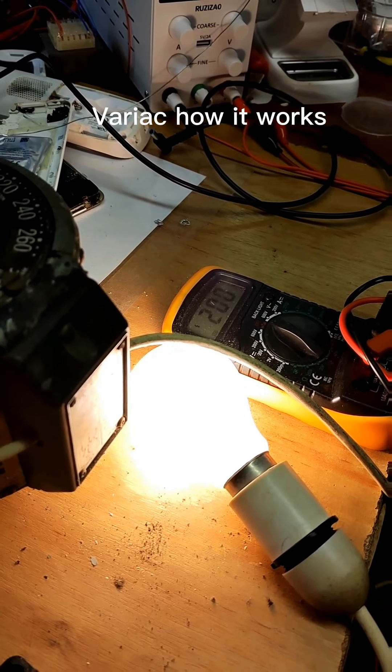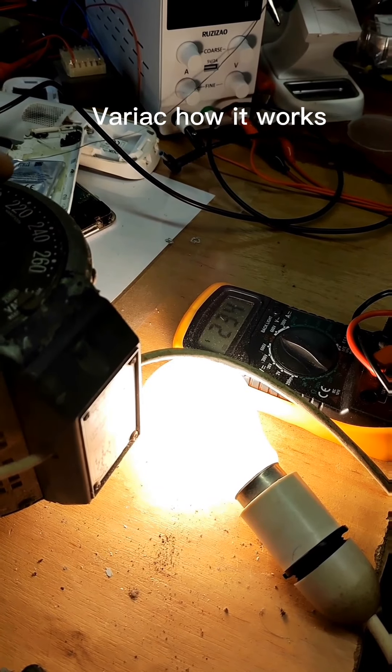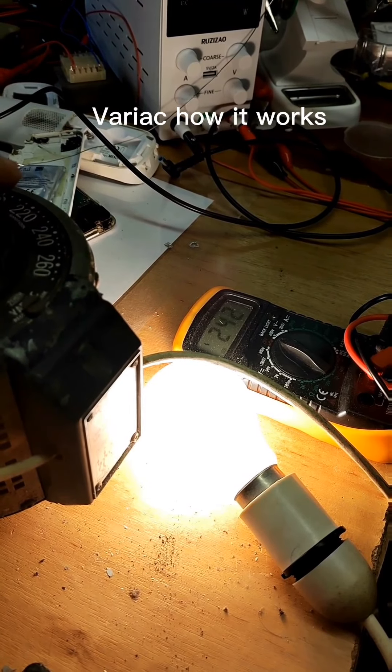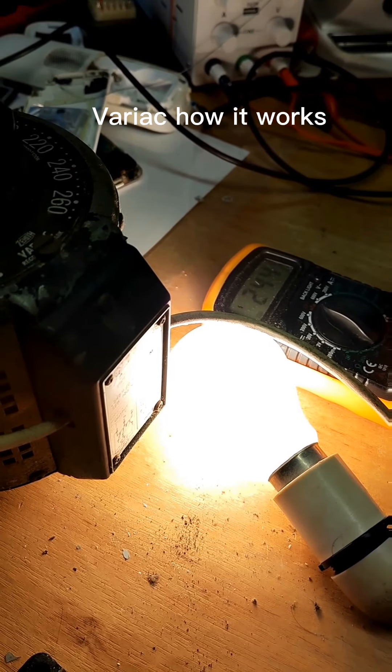The light is increasing slowly and the voltage is 200 and something. Now it's 224 — it's about 230 to 240. So now it's gone up to its full limit of 240 volts.